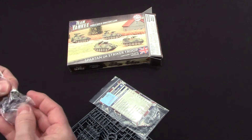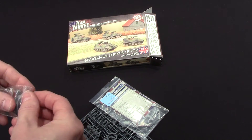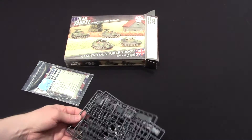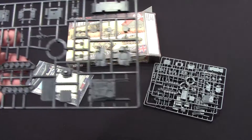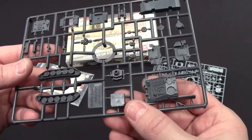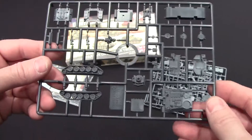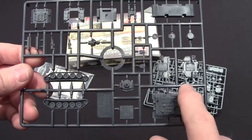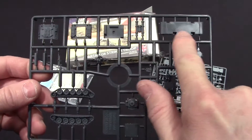Let's look at the sprue here — oh my gosh, if this is the length of the vehicle, this is so small. I'll get a tank up here for comparison. It's got some nice detail. It looks like only the first half is there — there's the full length of it right there.